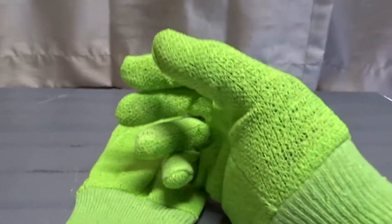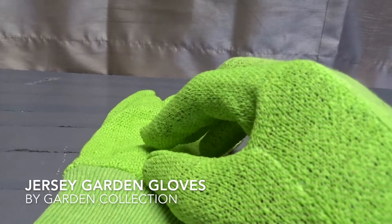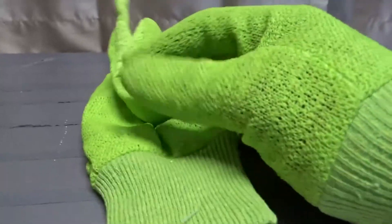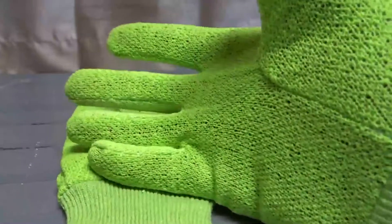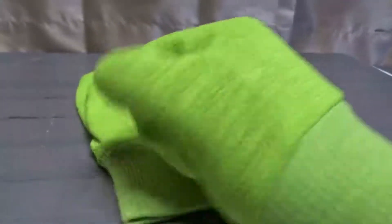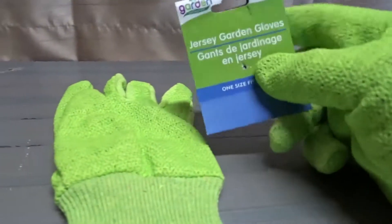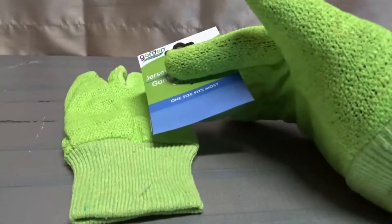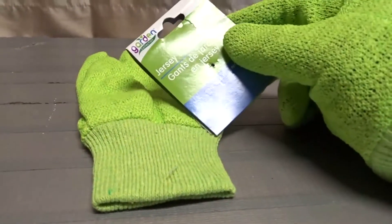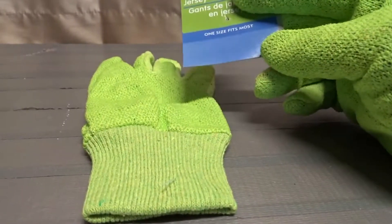Hey there guys, how's it going? Today we're going to be talking about the Garden Collection Jersey garden gloves. Right off the bat, I am not very happy with these gloves. I got these probably about two weeks ago and I was going to use them to do just what they're for — to work in my garden.